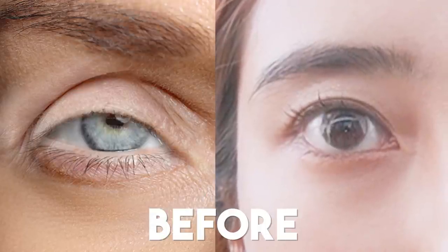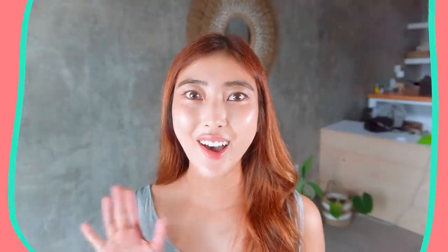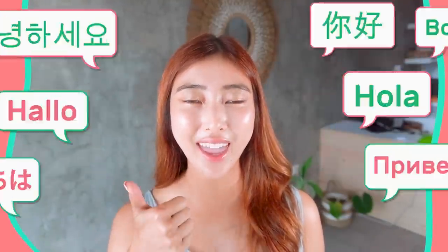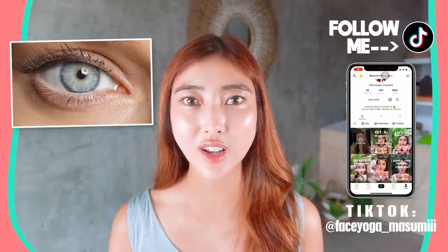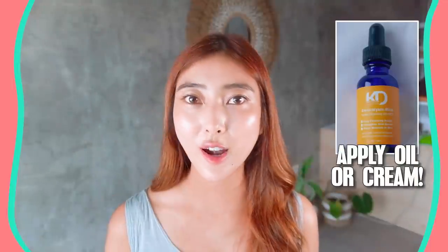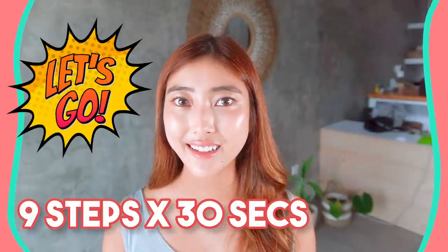When you lift up your eye corners and get cat eyes, you'll look 10 years younger. Hello! Namaste! Aniohaseyo! Konnichiwa everyone! It's Masumi from Japan. In this video, we're gonna focus on cat eyes and also lifting eye corners. It's really cute, right? If you have sensitive skin, please apply oil cream to protect your skin. You guys ready? Let's get started!